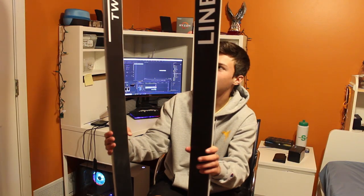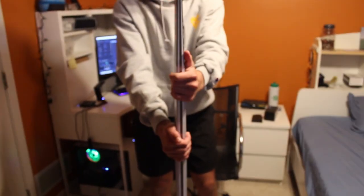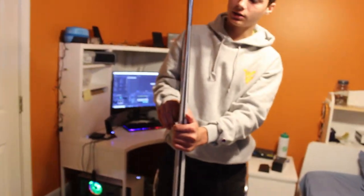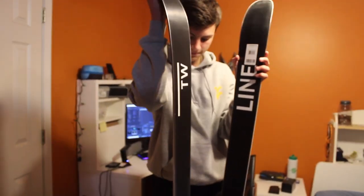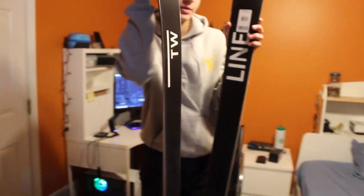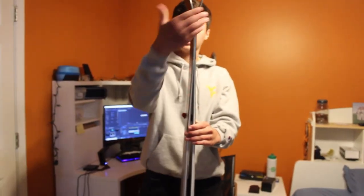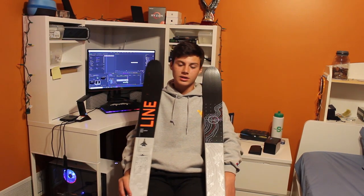You can see it says Line and Tom Wallisch TW. As you can see there's a lot of camber, which I was expecting because the Tom Wallisch is a snappier ski — you can pop off a lot of stuff, they're not going to be really flexible. Let's test out the flex — yeah, you can tell they're pretty stiff but they have early rise at the tip, like a normal twin tip.